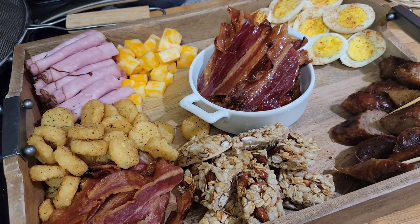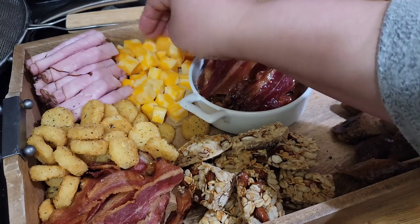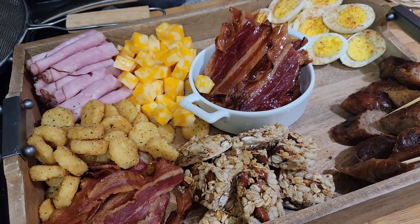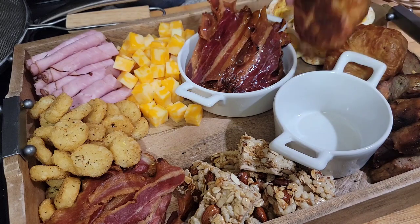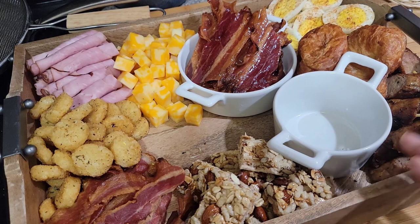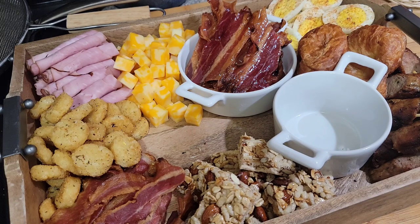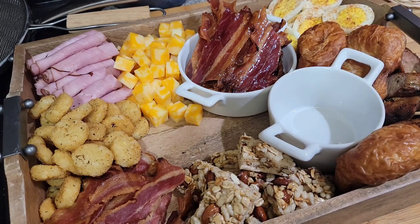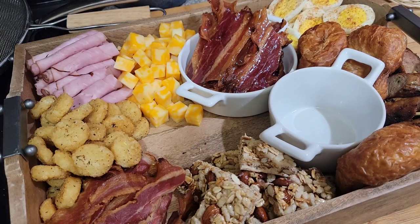I still have not put the croissants on — I have to find a place. I'll put the rest of the cheese over here. I'm going to throw a couple of the little mini croissants in here, and I'm putting a little container in here because I'm going to add some apricot jam. I need a space for some more cinnamon rolls — actually I can put the cinnamon rolls over here.